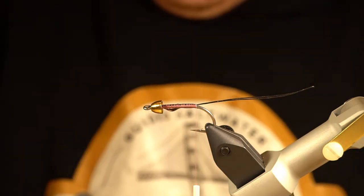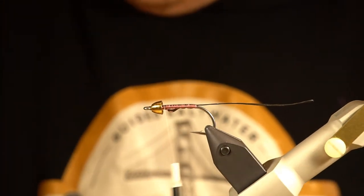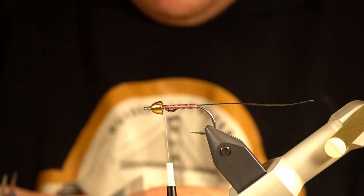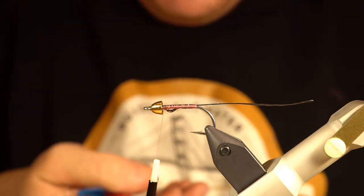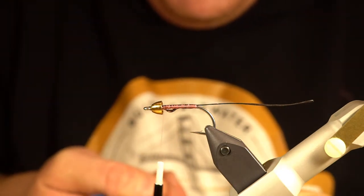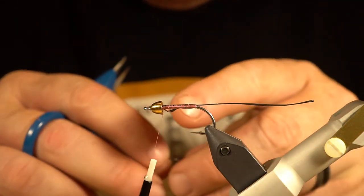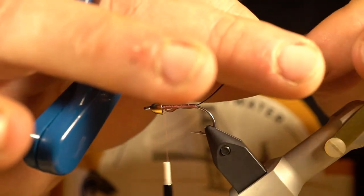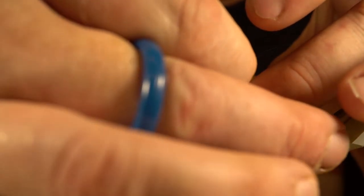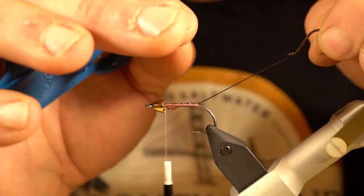I'm targeting fairly smaller fish with this fly, but you never know what you're going to encounter — an eight-pound blackmouth could grab this. At this point I'm going to go ahead and put my stinger hook on, just because it can be a hassle when the fly is already tied. For this hook I'm using an Owner cutting point, basically an octopus-style hook in size 4 — these are super sharp. I'll run it up through the loop so it's looped on there.